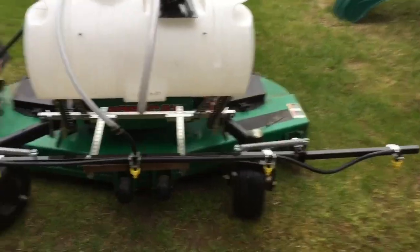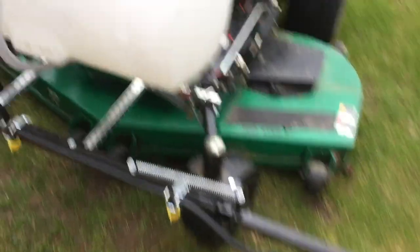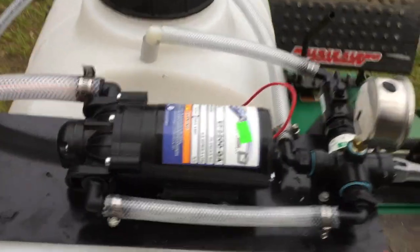I just ran around the yard a little bit playing with it, with some water in it. It's gonna take some getting used to spraying with this big thing, but I think I'm gonna be all right with my decision to put it on this big mower.